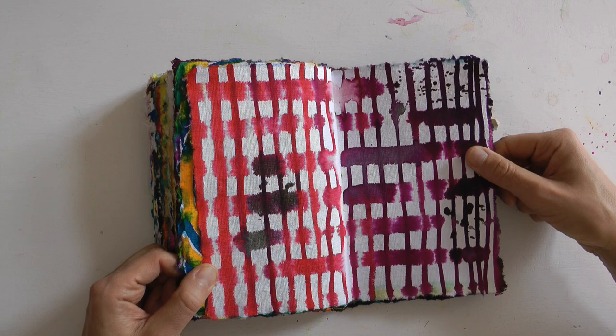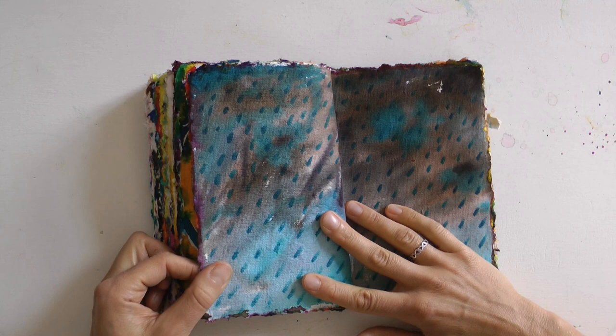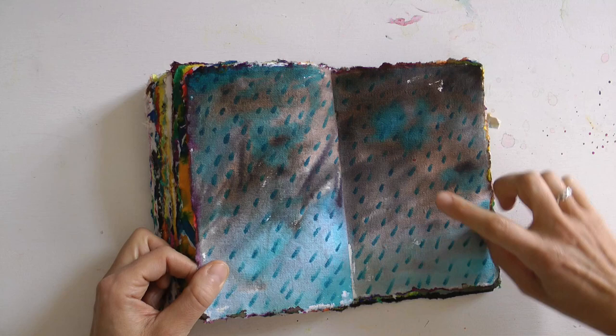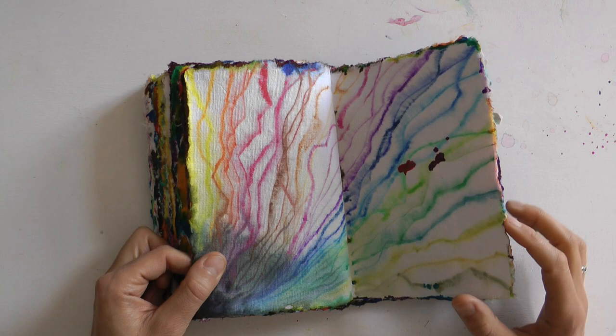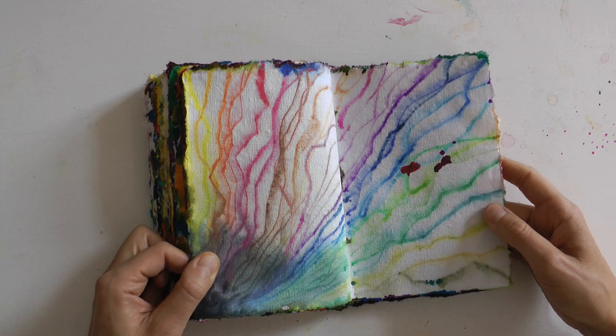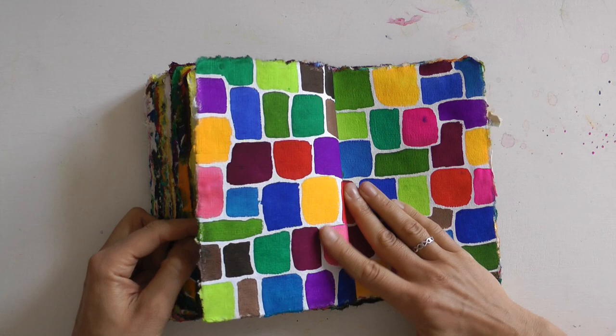Wenn ihr Aquarellfarben mögt und da eh eine Affinität zu habt, empfehle ich euch diese flüssigen Farben von Pebeo von ganzem Herzen. Hier war ein Regentag – und mit Regenbogen. Diese Farben sind eine super Investition. Ich habe die wirklich sehr lieb. Das hier ist nur mit den Wachspastellkreiden gemalt.